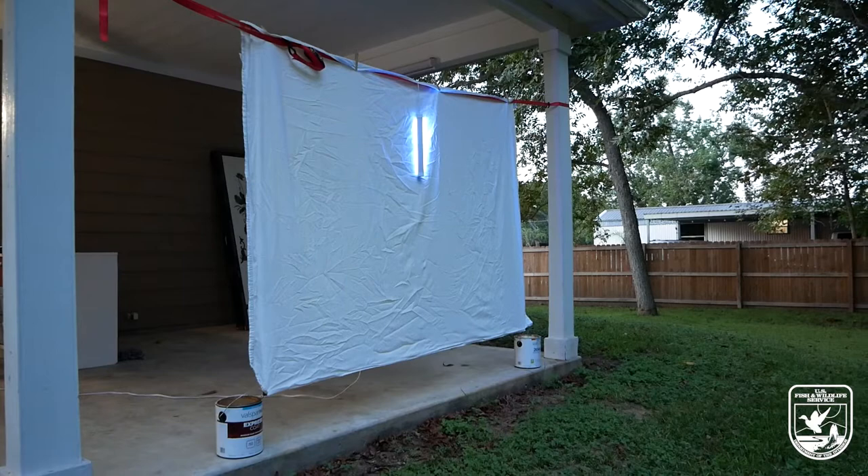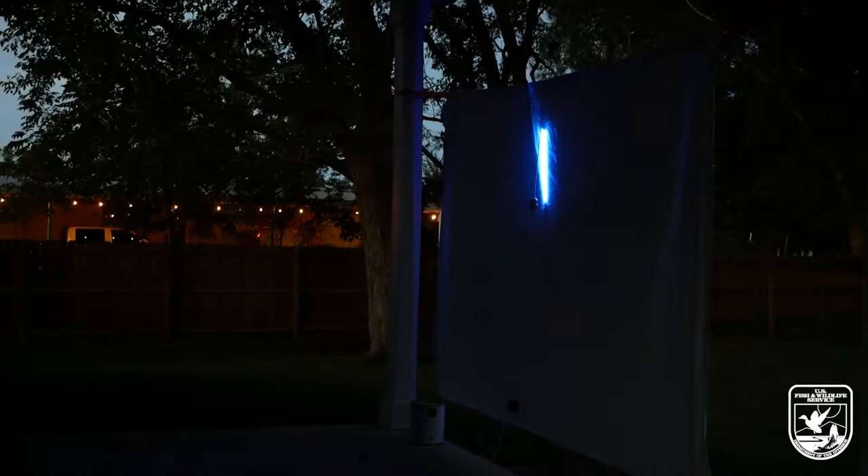Here's a view of the same setup from the back side. You'll want to set everything up during daylight, and then about half an hour after sunset, turn on the light. After a few hours, insects start showing up.